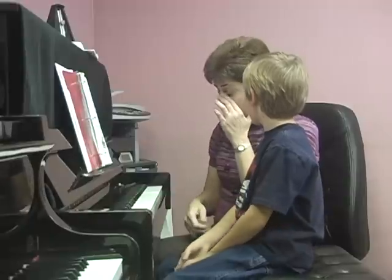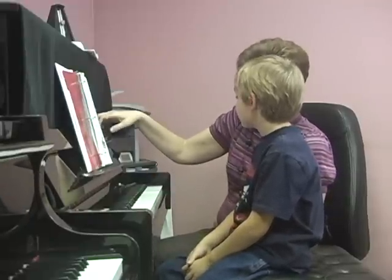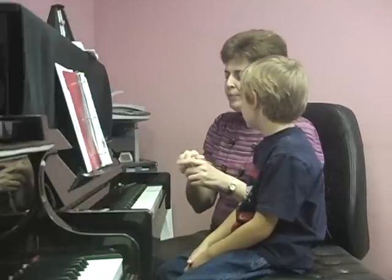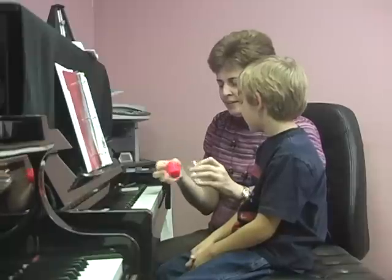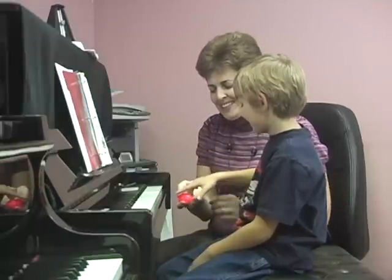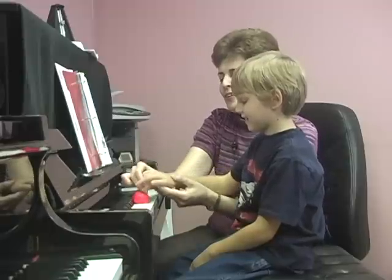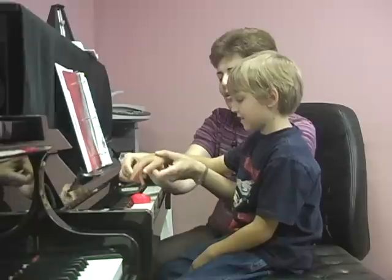Very good job. Now, I hear a little hit when you play the key. So I would like you to remember how we pressed with your jello keys, right? Jello, press, yes. Like that, look. Press, go through jello. Press, press.